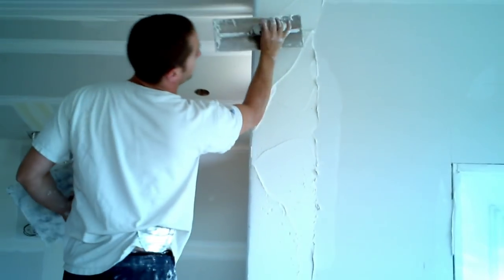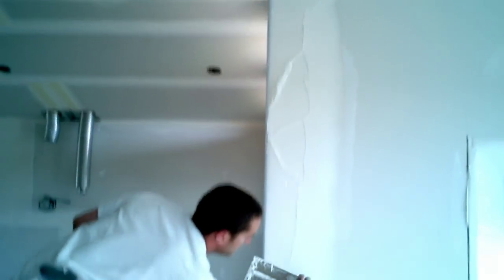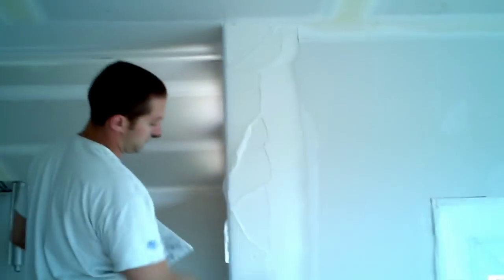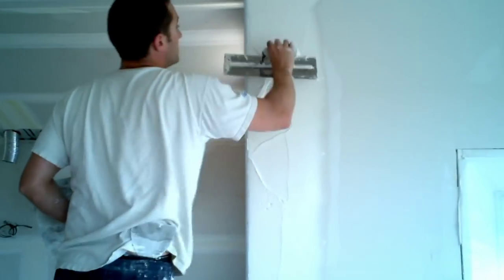Now we're going to feather this edge here. I'm holding this round. I'm going to push hard on this side to feather the edge. I kind of feathered the edge, and you want to try to keep it fairly straight while you're feathering. You don't want it all over the place — that just comes with time and practice.